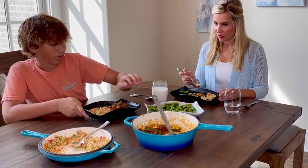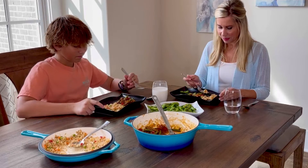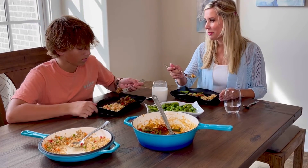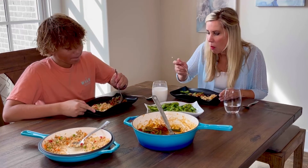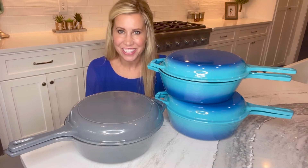The pans work wonderful for oven-to-table presentation, and they're great for soups, stews, beans, or your family favorite. Enameled two-in-one cast iron skillet.